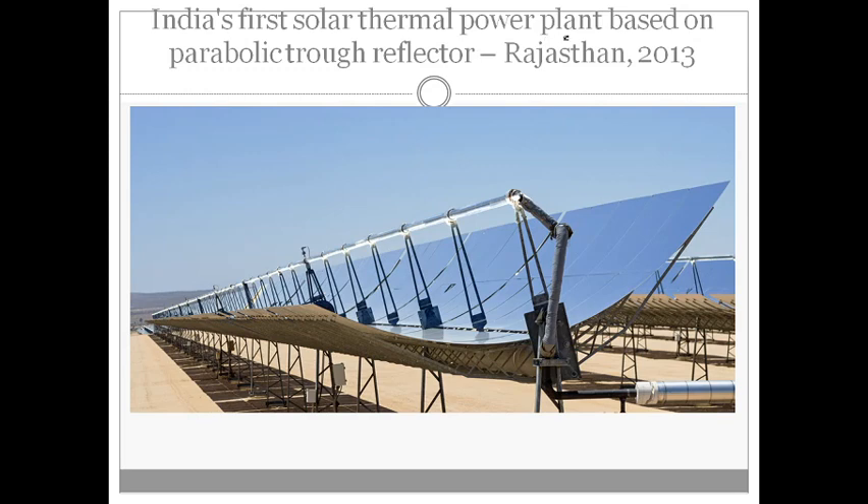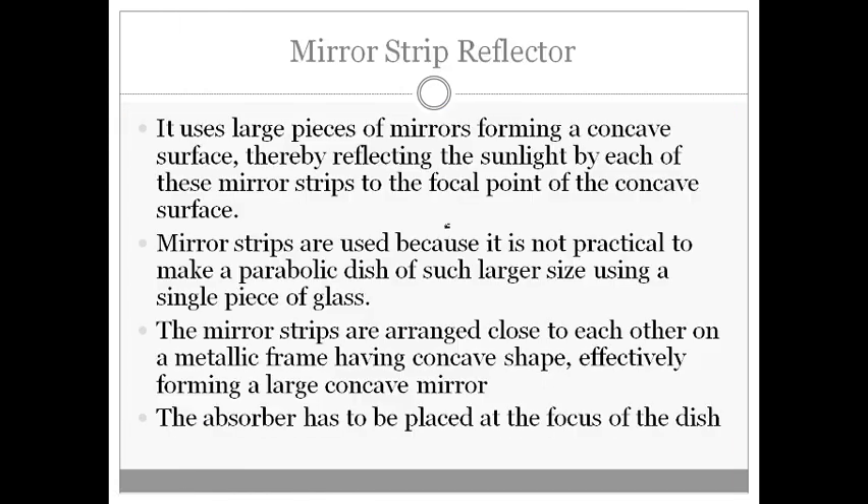India's first solar thermal power plant based on the parabolic trough reflector was established in Rajasthan. As you can see here, these parabolic troughs cover a large area, and this tube allows the passing of heat exchanger fluid, which gets heated up to a very high temperature.